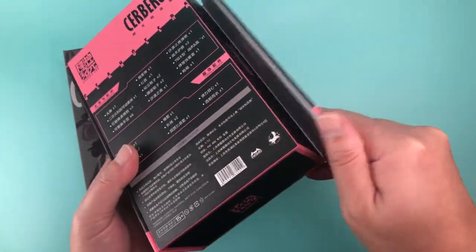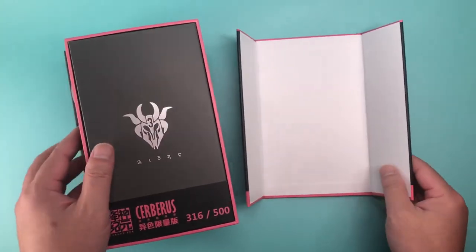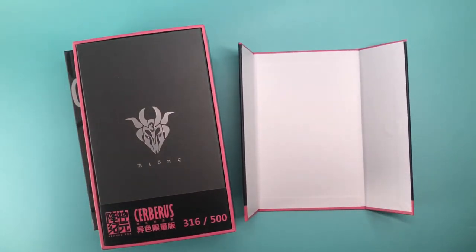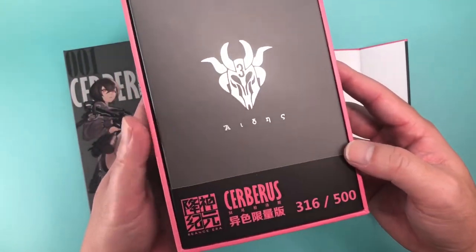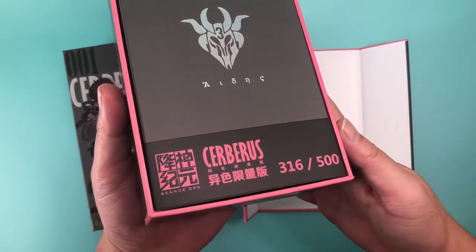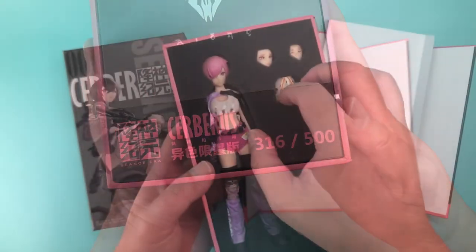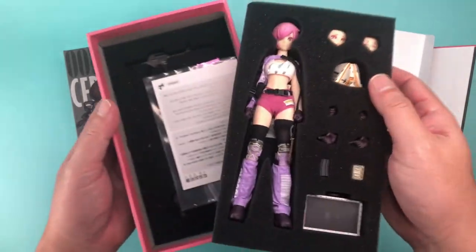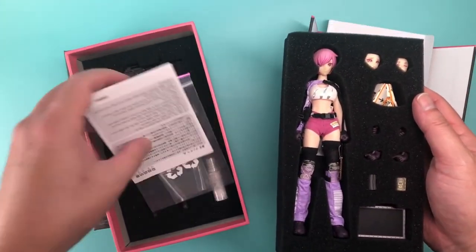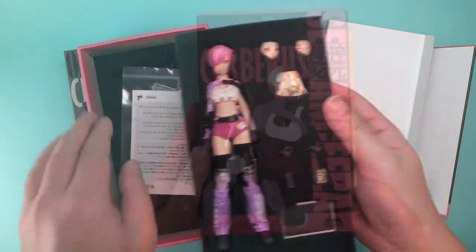The box is the same size and format as the old one, with a partial lid that is held on by magnets at the sides. Once you open the box, you're greeted by a similar cardboard overlay with an additional overlay denoting the limited run of this figure, and mine is number 316 out of 500. As with the first figure, everything is held securely in two layers of foam. I still think this is a great way to package a figure, as it's a compact yet protective solution.